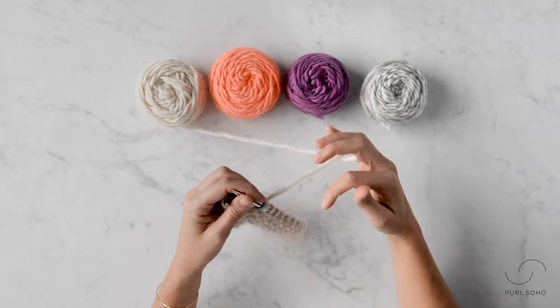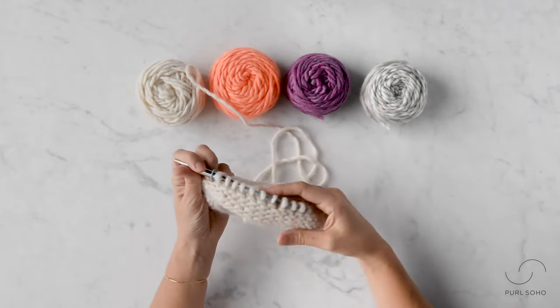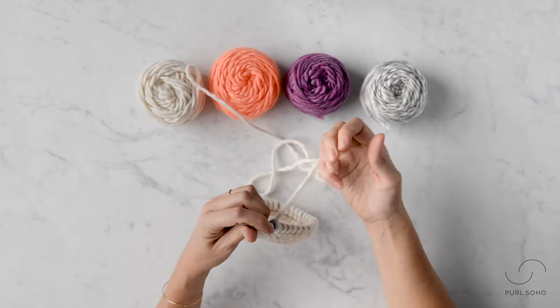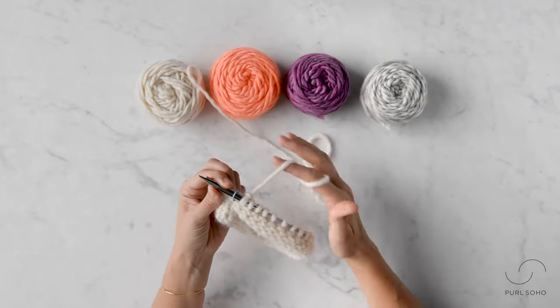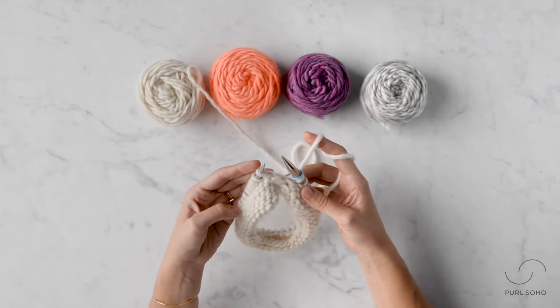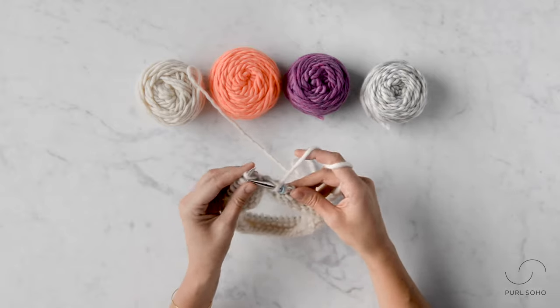Alright, let's jump into the setup round. As you can see here I have this swatch started — I have a few rounds of reverse stockinette — but now I'm going to jump into the setup round. I want to continue using the same color yarn for my first nine stitches, so I'm going to take nine knit stitches.